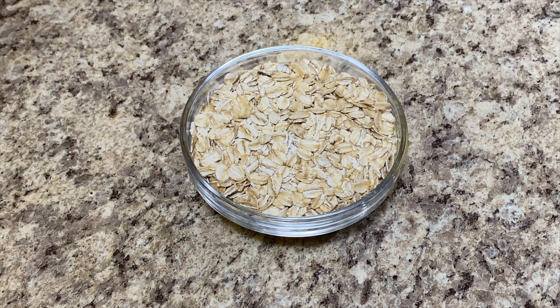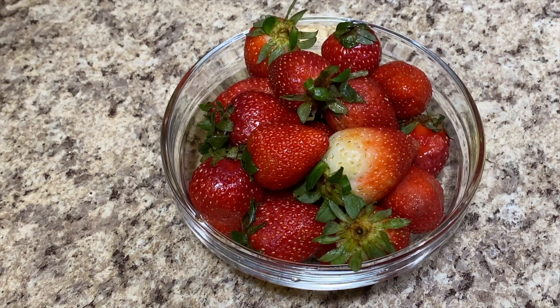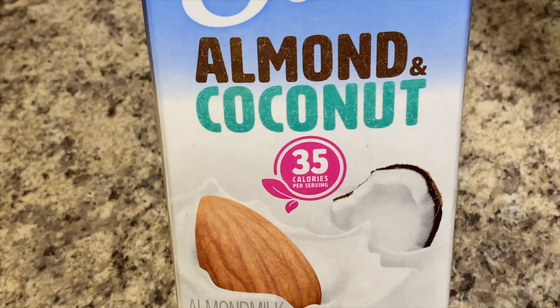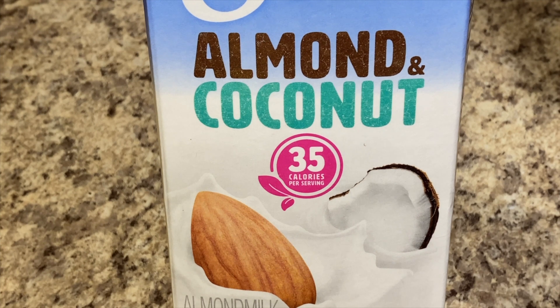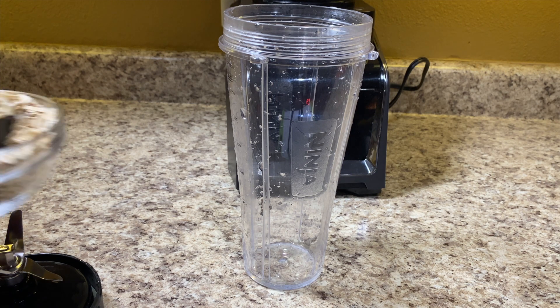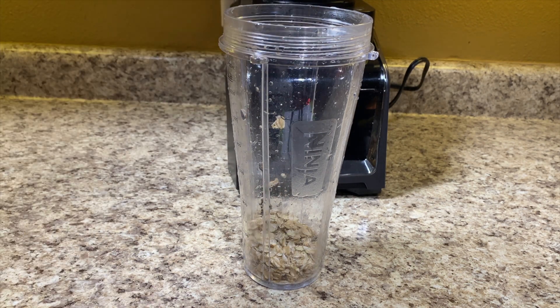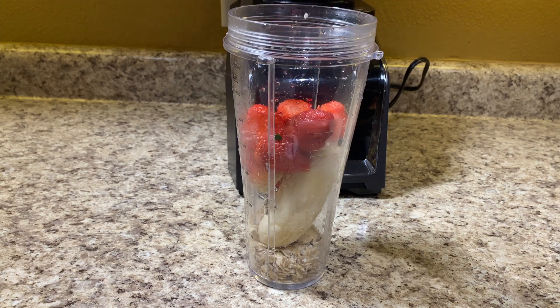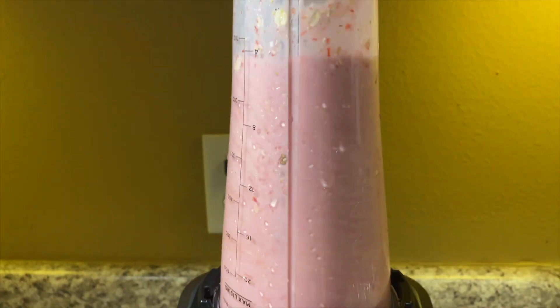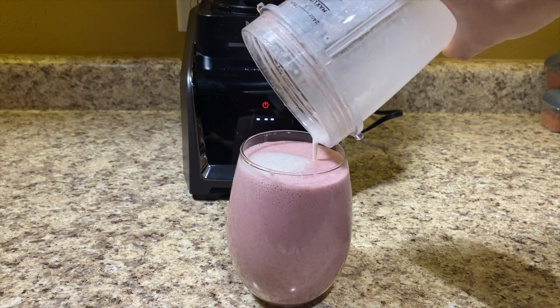For our next smoothie, we're going to need one-third of a cup of oatmeal, one whole banana, and one cup of strawberries. For this recipe, you can use almond milk, coconut milk, or whole milk — I'm going to be using coconut and almond milk. You can also add honey to make it sweeter, and freeze your bananas and strawberries or add ice if you want it colder. We'll start by adding the oatmeal, banana, strawberries, and about one to one and a half cups of milk, then blend for about a minute. You can also add plain Greek yogurt if you'd like.